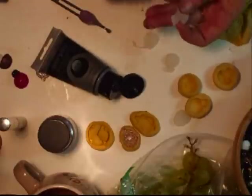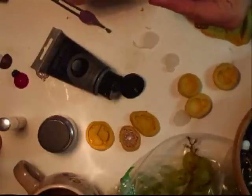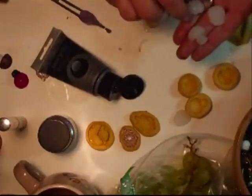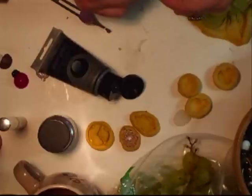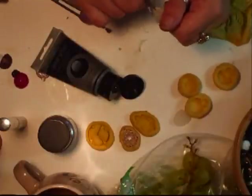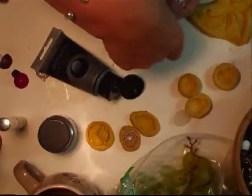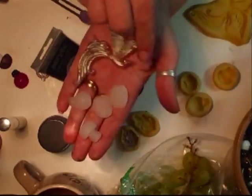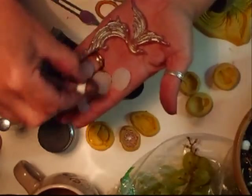Especially when you first take them out because they are a little softer then. Well that's what I'm just having to do with this one because it went over the mould. And there you go — cameo, toadstool, and another one of the ladybird, which I just trim around the edge. There's another cameo and the bird with the toadstool.